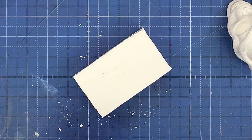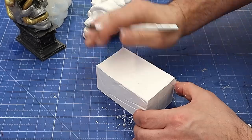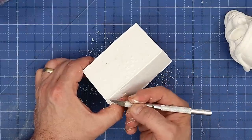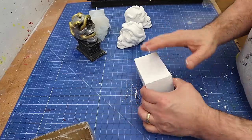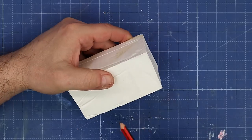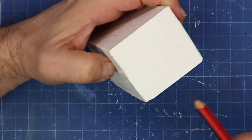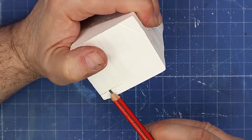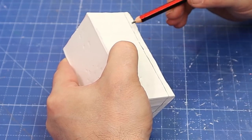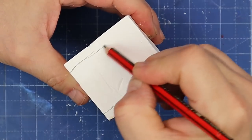It is lovely and soft now and will carve really easily at this point, but I'm going to leave it overnight before I start carving. Well, this has been drying overnight now and it should be lovely and dry. First thing I'm going to do is mark on here roughly where my actual base will be and also where the top relief is going to be.